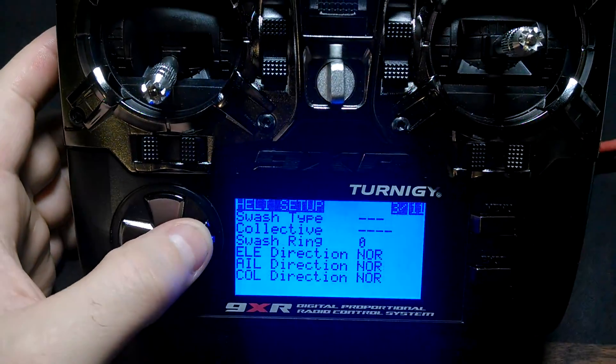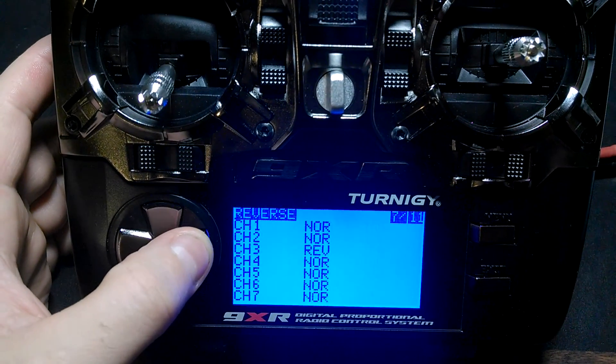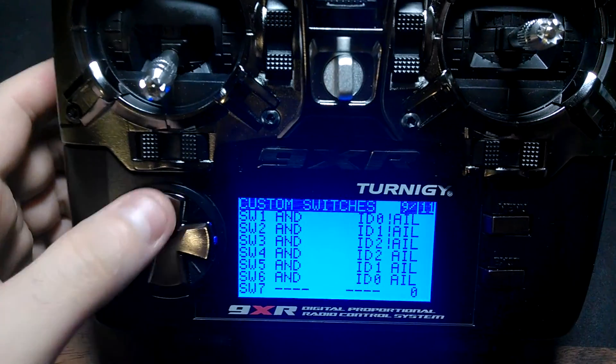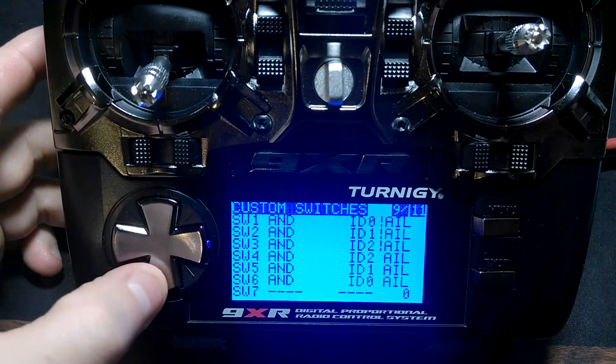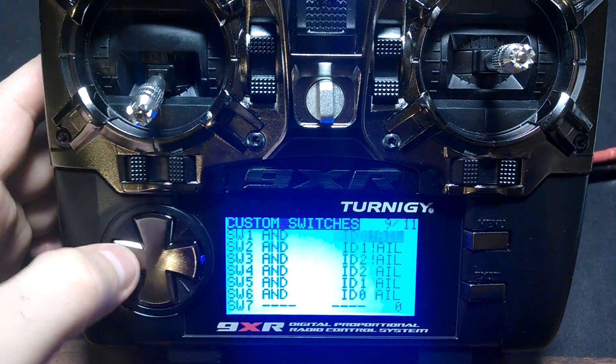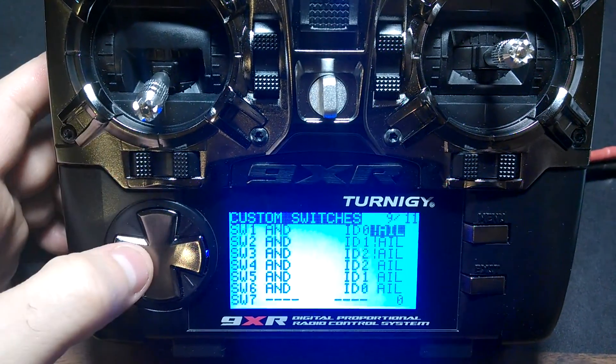How I did that was, first of all, I set up these switches: switch 1, 2, 3, 4, 5, and 6. And I just set it up just like so — you can figure out how to do that.